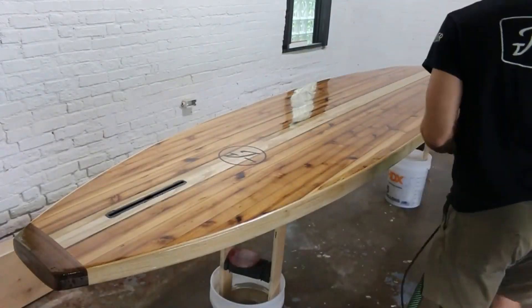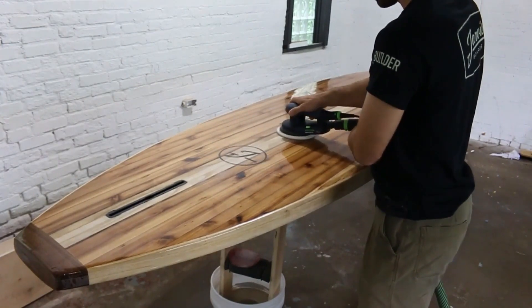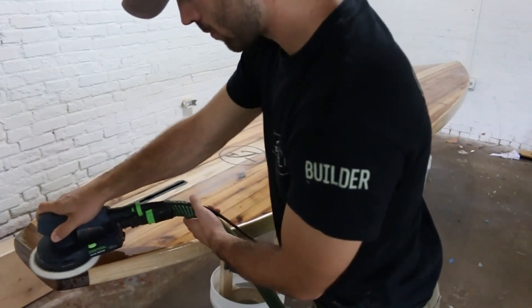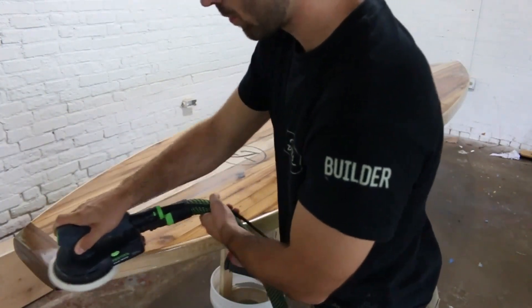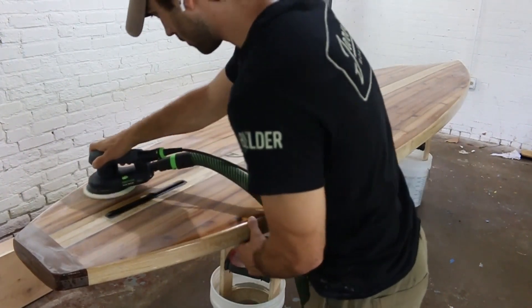In this video I'll be showing you how to varnish your board. The two main reasons for adding varnish to our wooden boards is it adds a very important layer of UV protection and it also makes your board look amazing with this beautiful glossy finish.